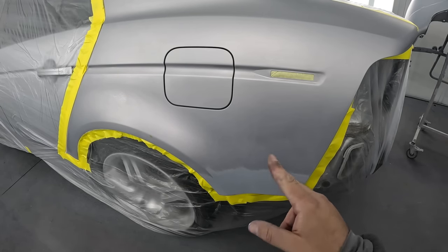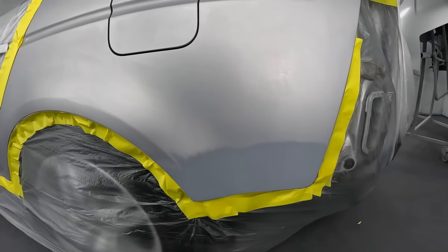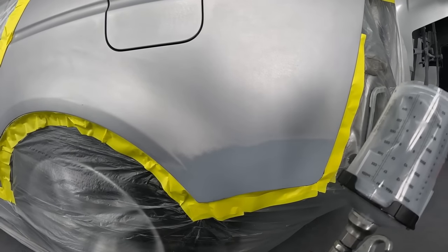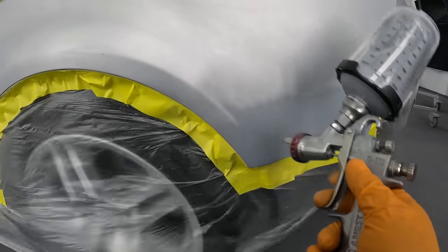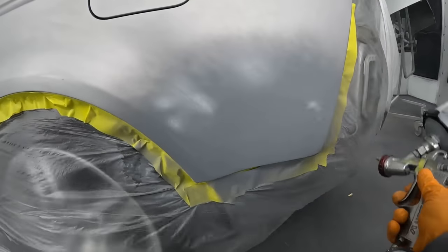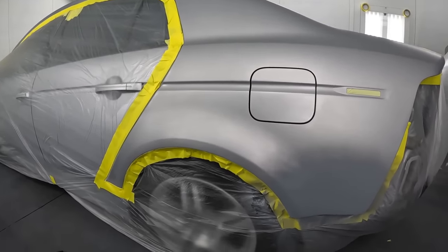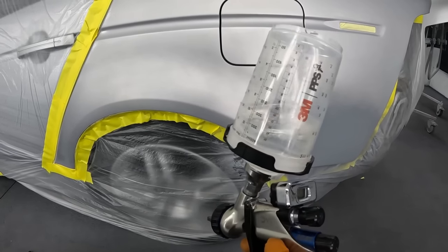We'll first start off by spraying some sealer so that we have a nice uniform finish ready for our base coat. If you're a do-it-yourselfer, you can skip this step — just make sure you sand up to 600 or 800 grit so that your metallics can lay smooth. After that, we're ready for clear base to smooth out the edge and give us a nice blending additive for the rest of the panel. It's basically just clear base coat — I'll link some in the description.